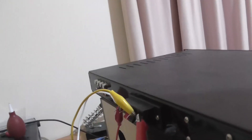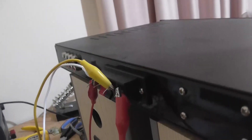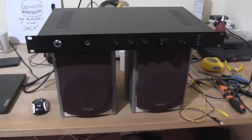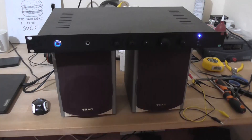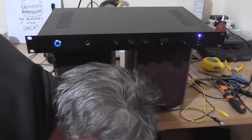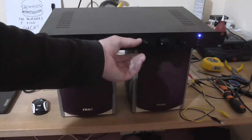I've got the speaker connections bodged into my home-built 15 plus 15 watt amplifier, using some alligator clip test leads to connect to the speakers. So the amplifier kind of makes it look swamped, but alright. Turn the amp on — a little bit of a pop there. I can hear mains hum coming out of the speaker, so I know the amplifier is working.